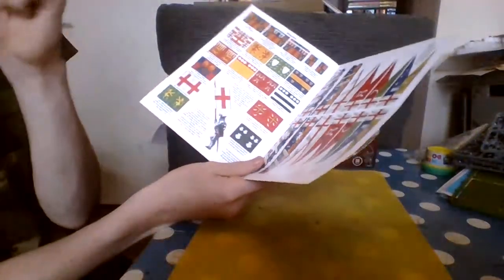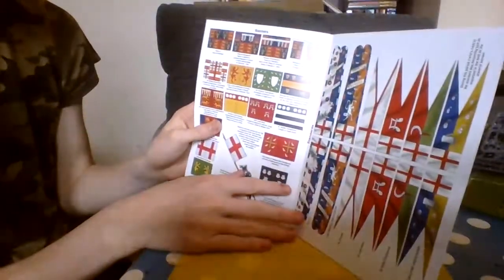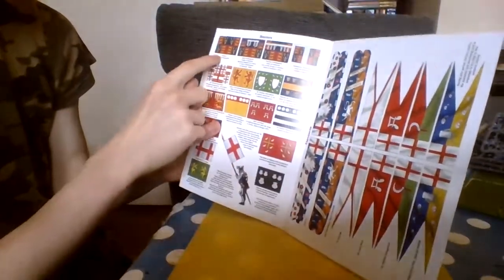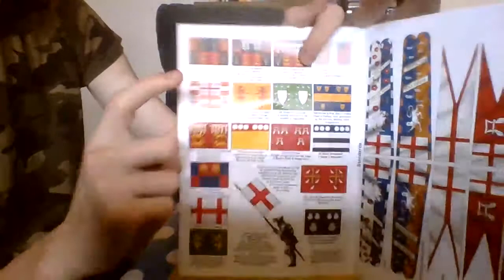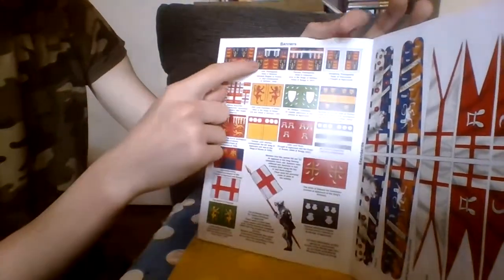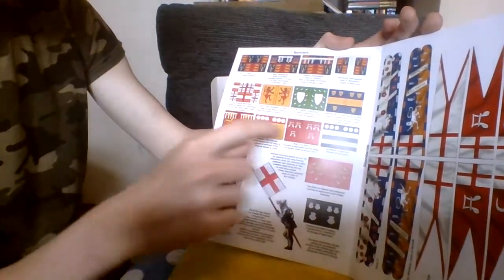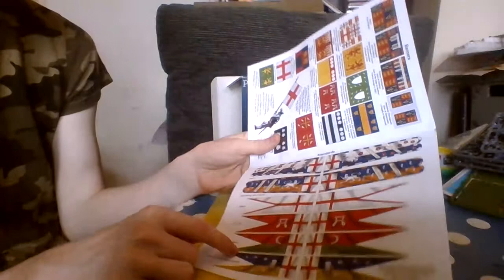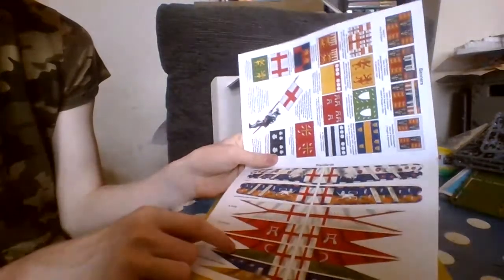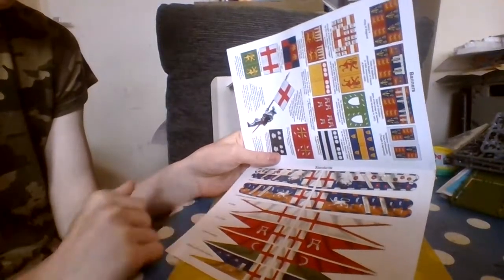Now, this is what some people might be interested in: the actual banners. As you can see, there's Henry the Fifth's banner and all the other banners. You've also got longer banners, ones with Saint George's flag and other saints.